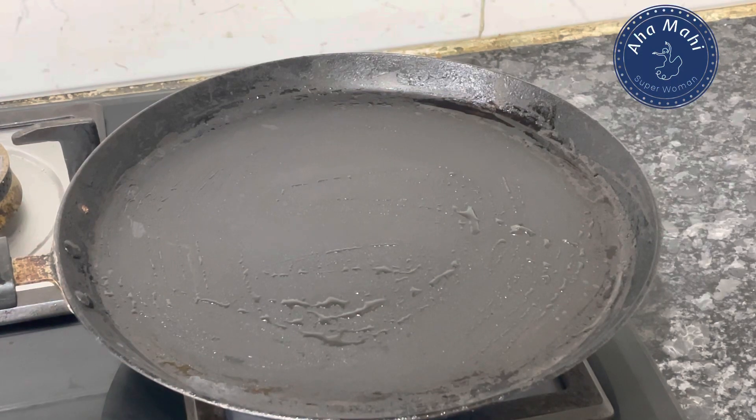After 5 to 10 minutes, I will grease with oil. If you have a light oil, it will be useful.